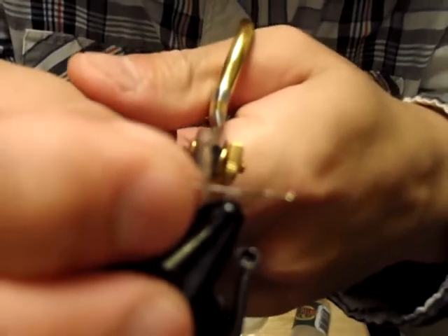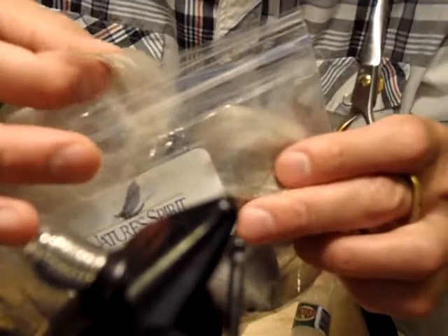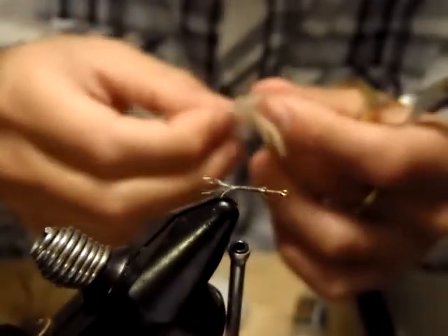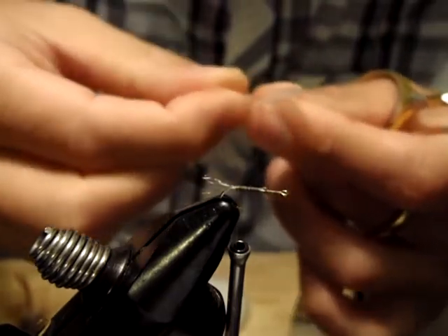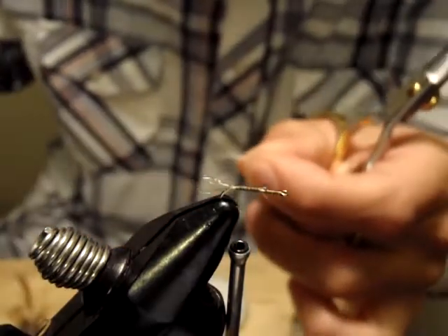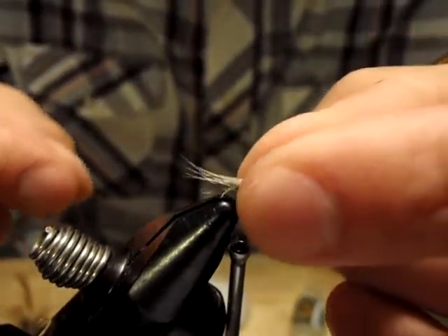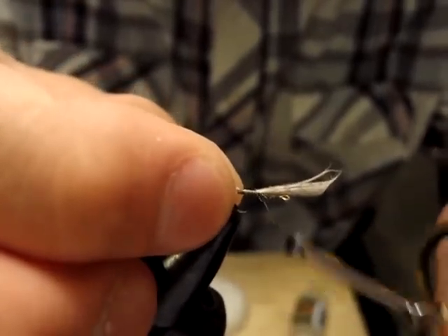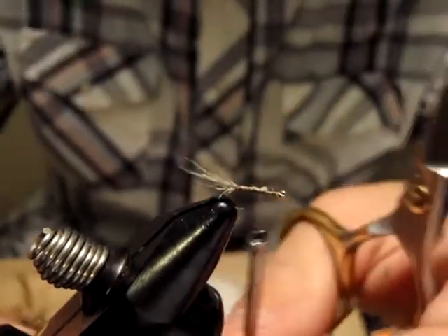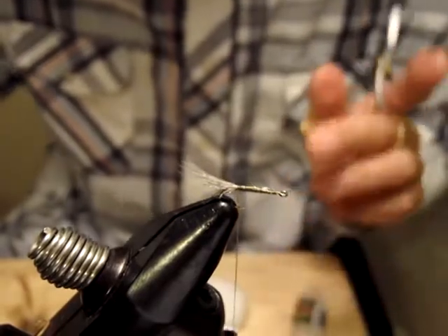Trim this to just about half a hook shank — not so long. Even tips, just about here, slightly longer than the under tail. I wrap in the excess as well for the abdomen length. The key of designing sparsely tied flies, as I said in the CDC season video, is sparse, sparse, sparse, sparse — I hope it doesn't happen to my hair anytime soon. For the abdomen I use a Turkey biot dyed brown olive.